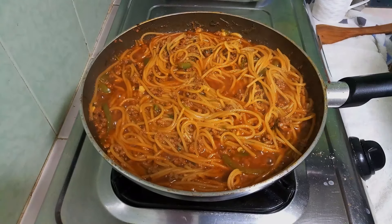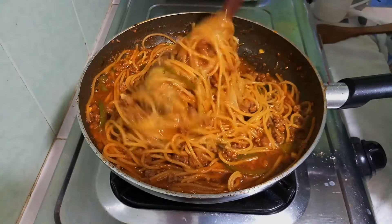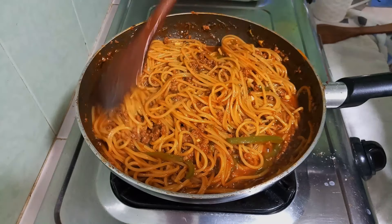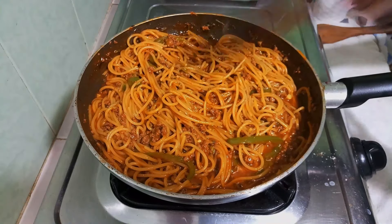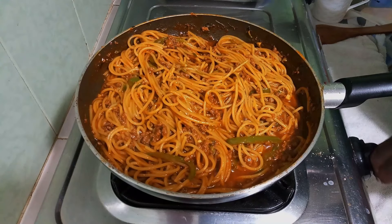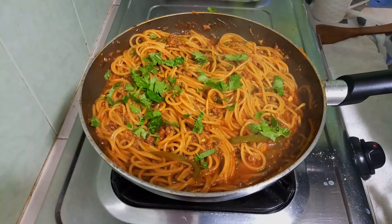This looks yummy! The dish is ready now — I'll switch off the heat, garnish it, and we're done.